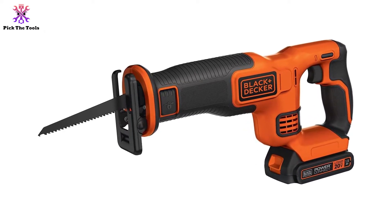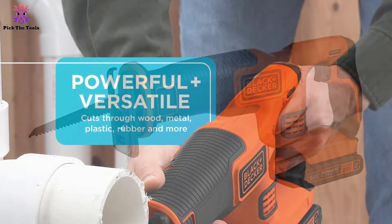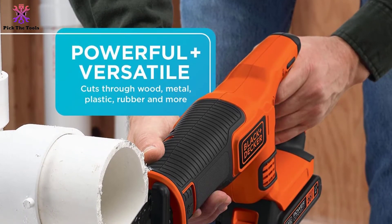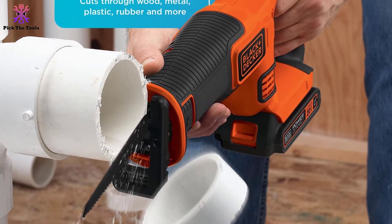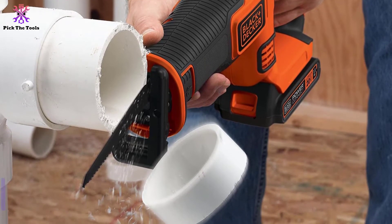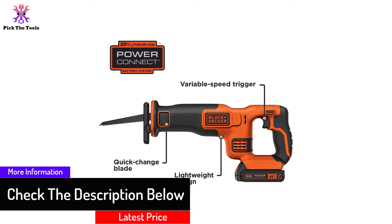Easy functionality is extremely essential for any tool, and this factor is given much importance in this saw. Anybody, even without any prior knowledge, can operate it. From changing the blade to running it, all the functions are super easy. Its convenient switch-lock blade fixing system makes changing the blade effortless — just pull the switch and take out the blade.